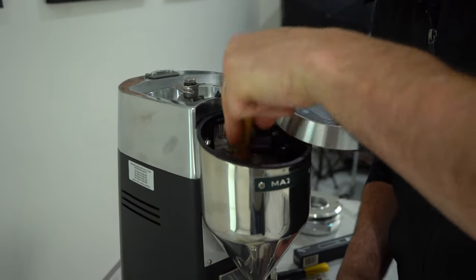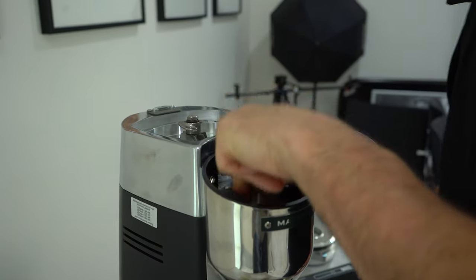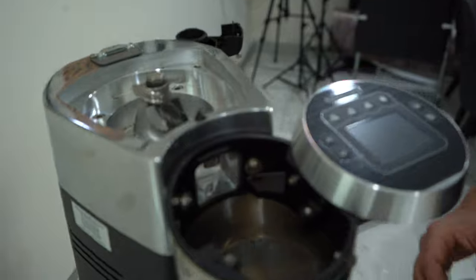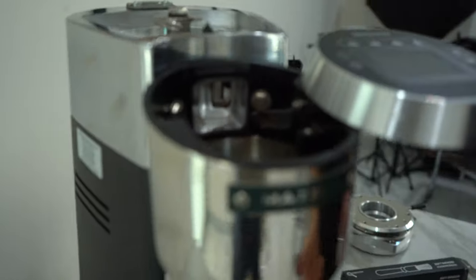I'll clean the dosing chamber as well, because once the safety guard is back on you won't be getting in there again. Everything is now nice and clean inside. Now we're just going to reassemble.